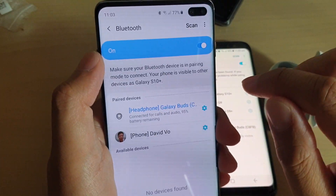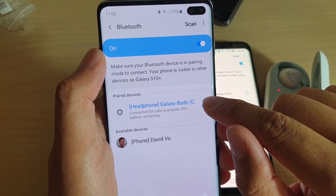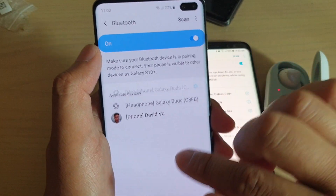That's how you can pair, or you can un-pair by tapping on that and then tap on un-pair. And then tap on that and then tap on un-pair to remove it.